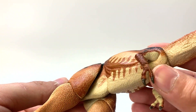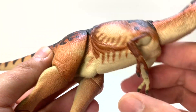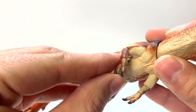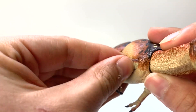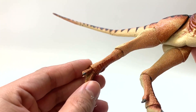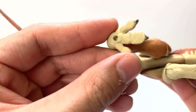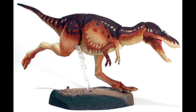It has that basic Coelurosaur kind of build, which is that athletic build seen in that branch of meat-eating dinosaurs. Looking at the arms next, this is a beautifully pronated Tyrannosaur arm. It even has wrist articulation, elbow articulation, and arm articulation. With the legs, everything's jointed from the knee to the ankle to the toes. There are also some little sockets here for a base attachment that comes with the figure.